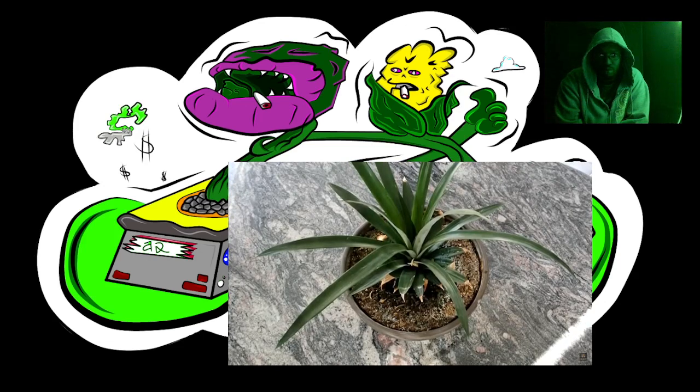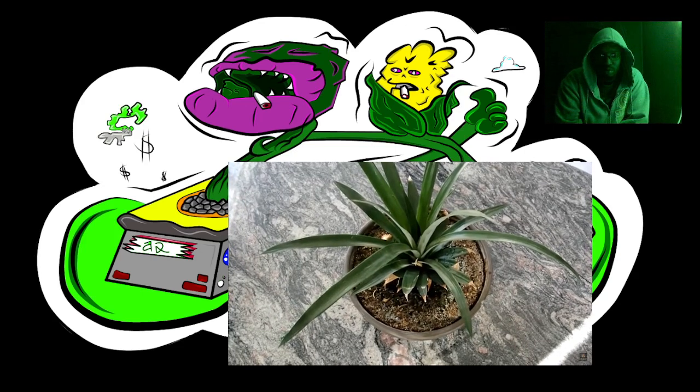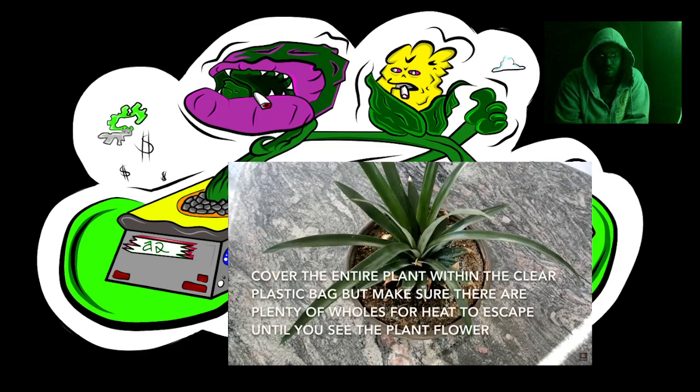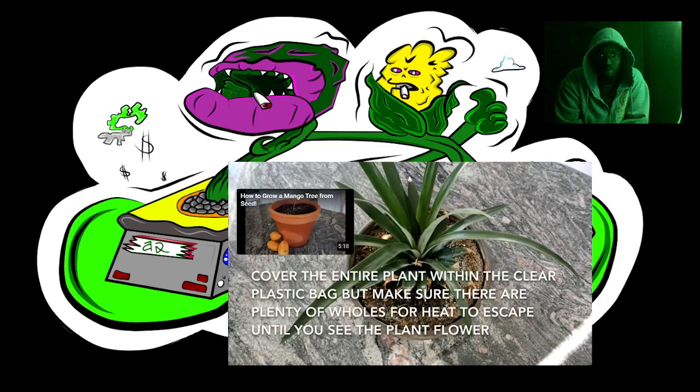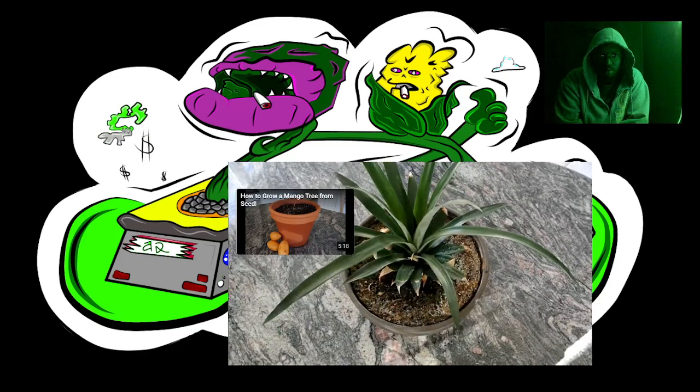If your pineapple isn't flowering, you can force it to flower by cutting an apple in half, placing it in the soil, and covering it with a clear plastic bag with holes in it. The gas produced by the decomposing apple will force the pineapple to flower. And that's how you grow a pineapple plant.